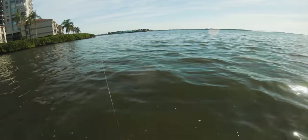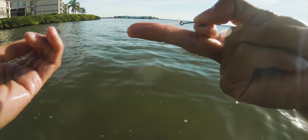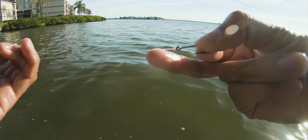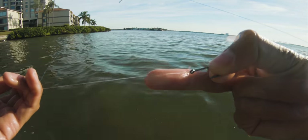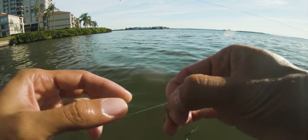Let me show you guys something — look at how frayed that line is from the snook. You always want to change that out because when you lose a fish you'll regret it. Probably want to clip off right about there. That's a short leader now — about a foot of leader.